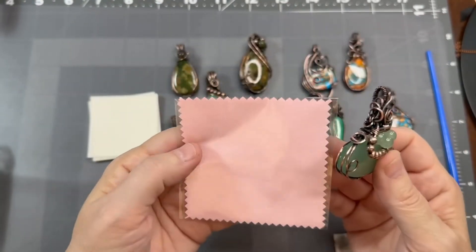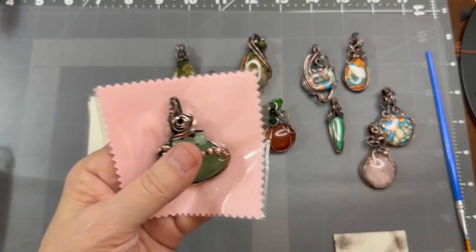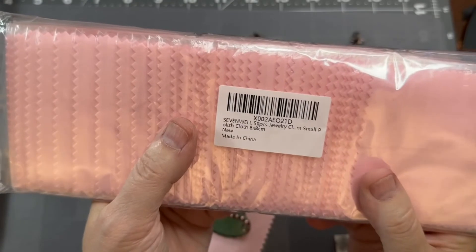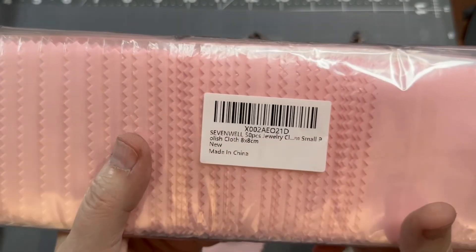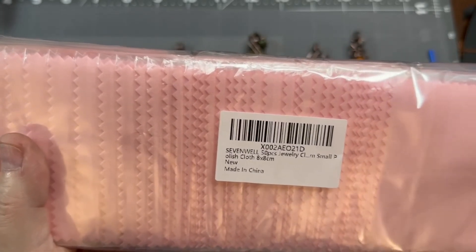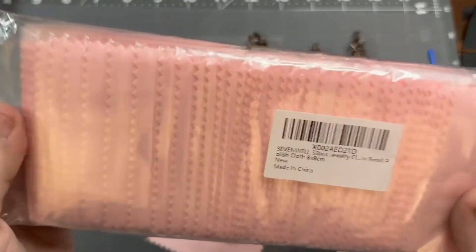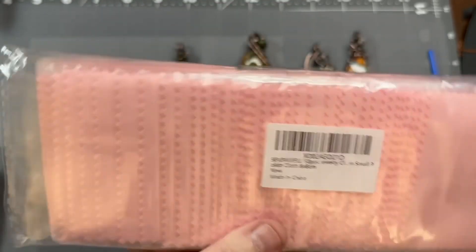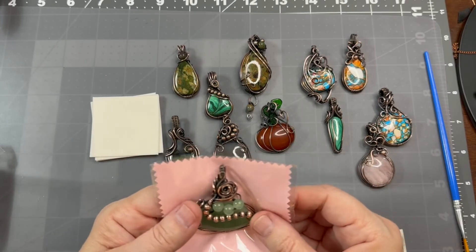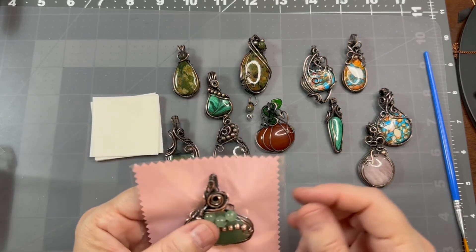What I do give each of my customers is one of these pink polishing pads. Let me find the container — here it is. These are Seven Well, 50-piece joy cleaner small polishing cloth, 8 by 8 centimeters. I think I got them on Amazon — if you look up Seven Well you'd probably find them. I give one to each of my customers and let them know that if it starts to tarnish, they can use this to keep it clean.